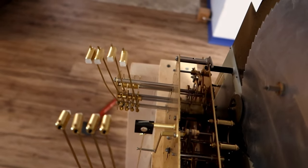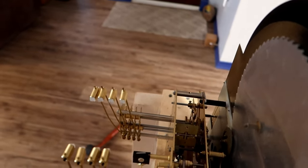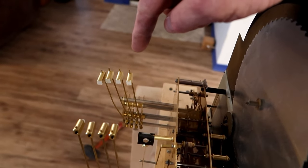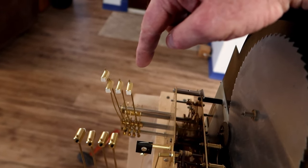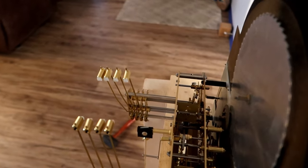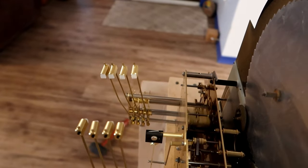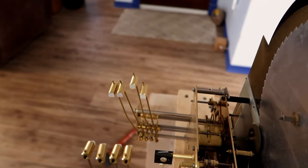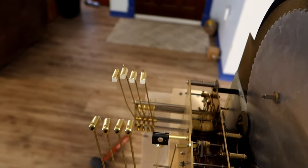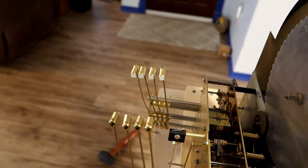I advance it to 1:30 and it starts up again — da-da-da-da twice — and then that's done. Then I go to 1:45 and you can see it running through the cycle: the first part, the second part, the third part, and it stops, which is what it's supposed to do. And now when we go to 2 o'clock, it should do the fourth sequence and bong twice. There's the first sequence, second sequence, third sequence, and the fourth sequence — and then this starts happening. Bong. Bong. So yeah, this thing may be all right.